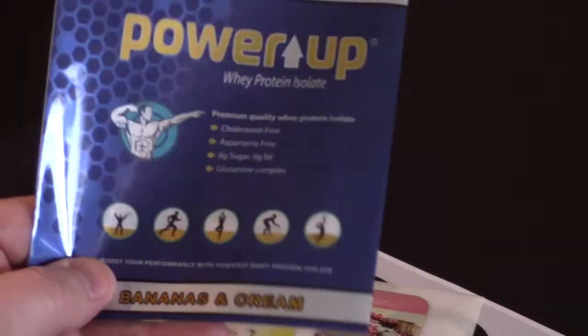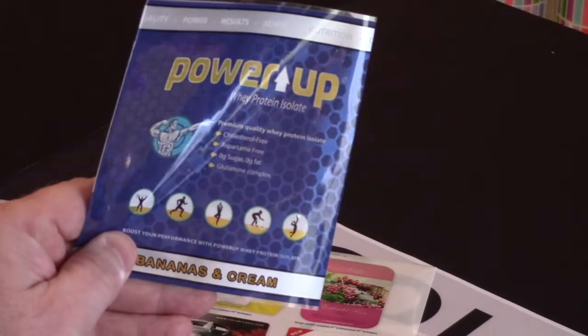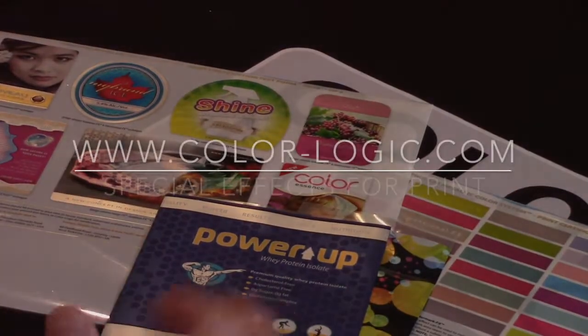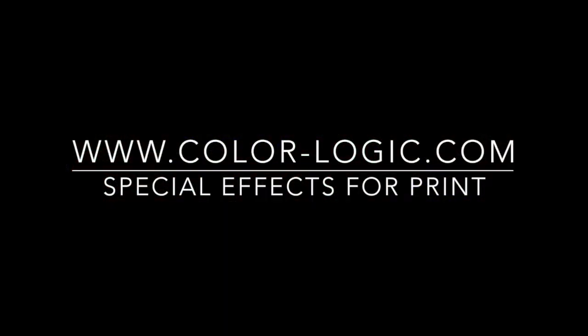I want to thank Edwards for sending us these samples. Great use of ColorLogix technology for Flexo shrink sleeve applications. Thank you.